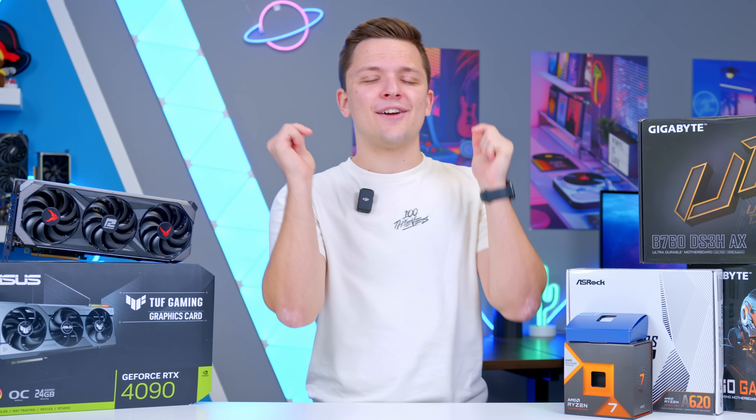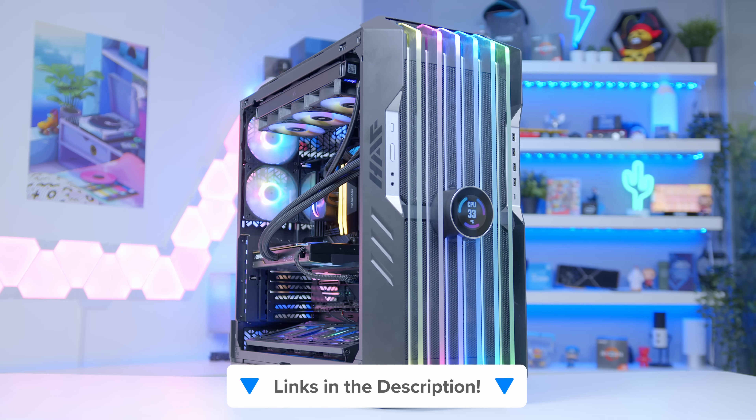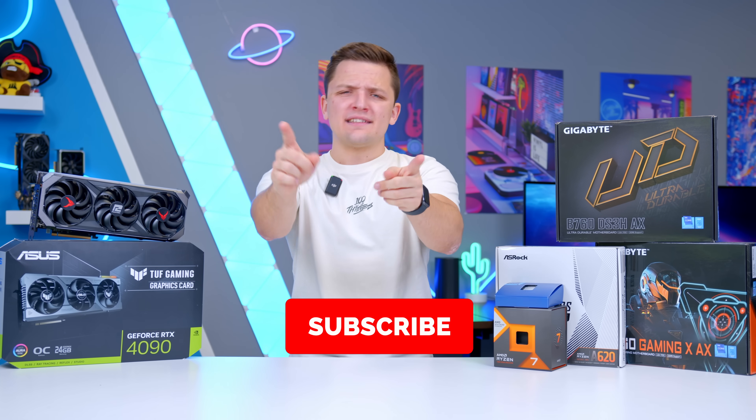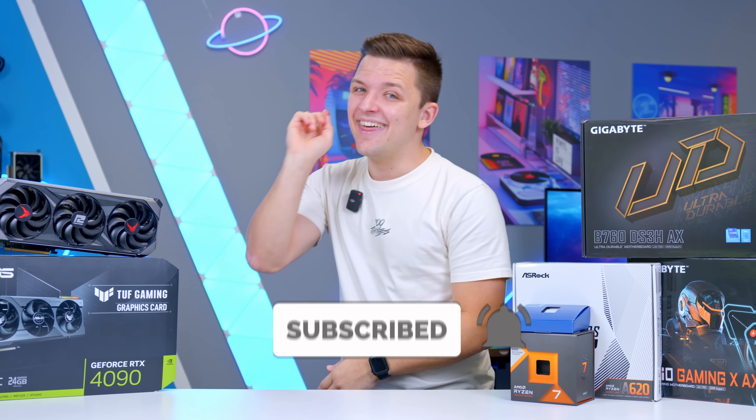What do you guys think of these combos? I'm sure you've got your opinions — let me know in the comments down below. You can check links to everything on Amazon and Newegg; they are affiliate links in the description for latest pricing and availability. If you enjoyed this one and want to see more, get subscribed, have a lovely day, and we'll see you in the next one.